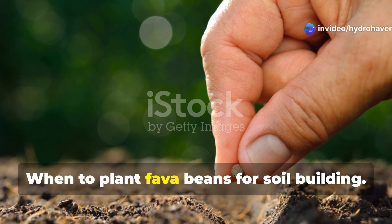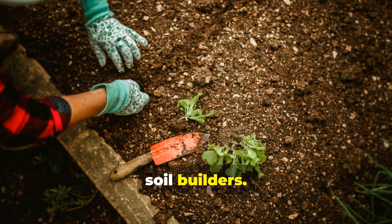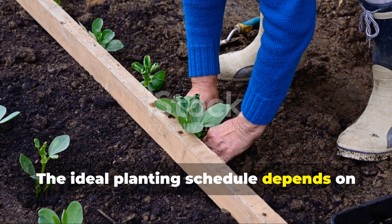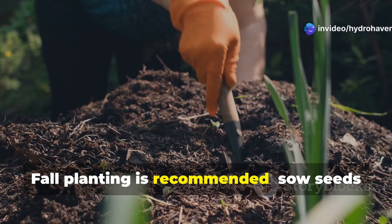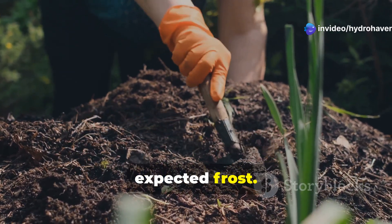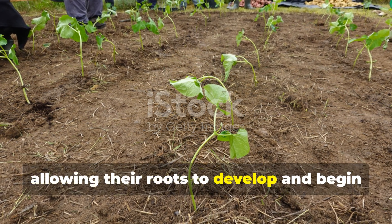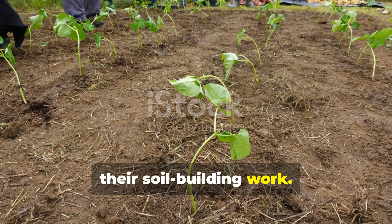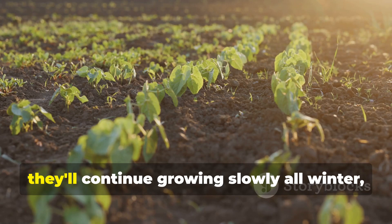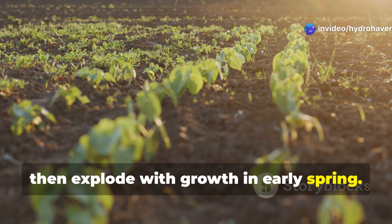When to plant Fava beans for soil building: timing is everything. The ideal planting schedule depends on your specific goals. Fall planting is recommended — sow seeds six to eight weeks before your first expected frost. This gives plants time to establish before winter, allowing their roots to develop and begin their soil-building work. In milder climates, they'll continue growing slowly all winter, then explode with growth in early spring.